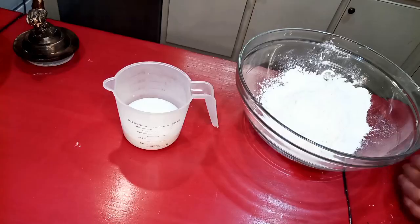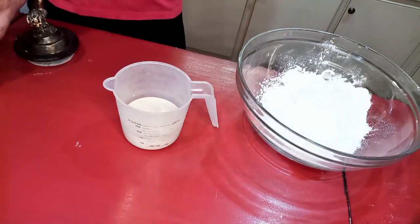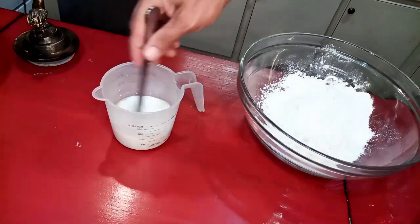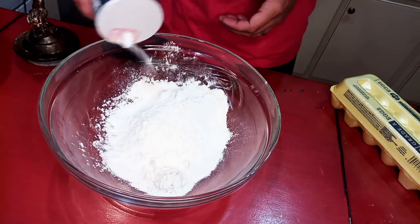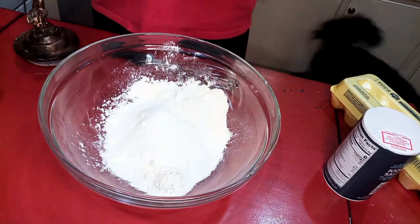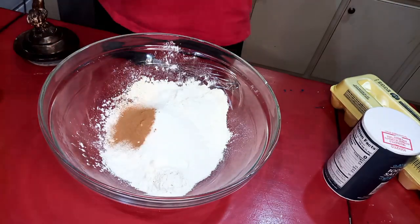On to the dough. We're gonna start with three quarters of a cup of warm milk, a tablespoon of sugar, two and a quarter teaspoons of dry yeast — or one packet — and we're gonna give that a stir and let that get working.